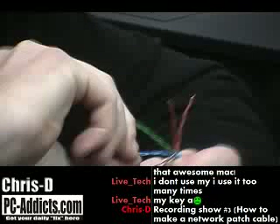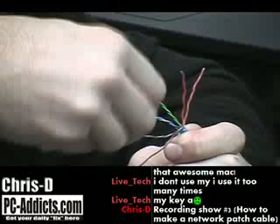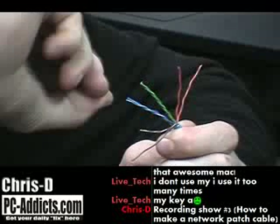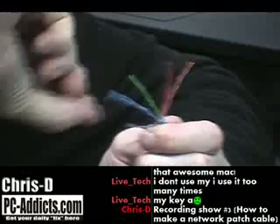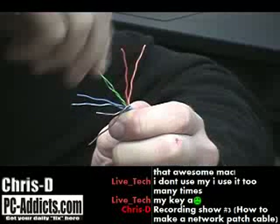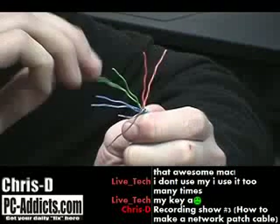We're not making a crossover cable — it's just going to be a straight-through patch cable, the most common one out there. First thing I do is I untwist them all so I can work with them, and this one's being a little pain. This is one of my cables.